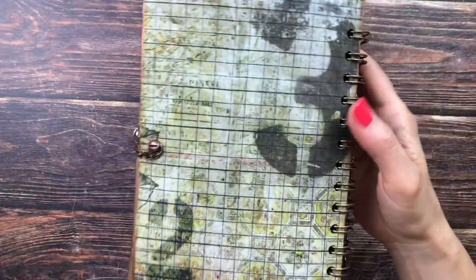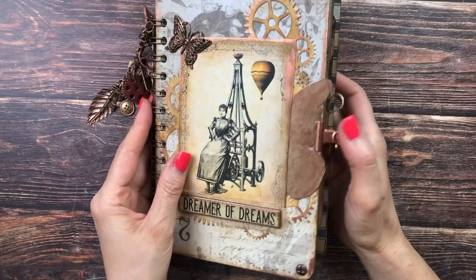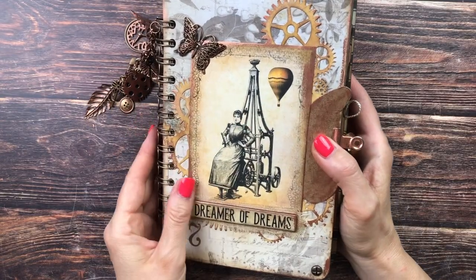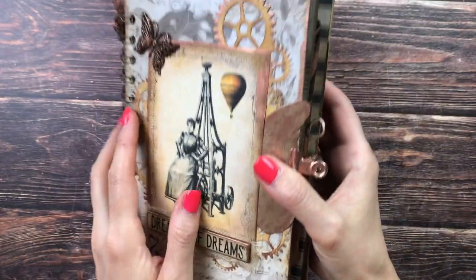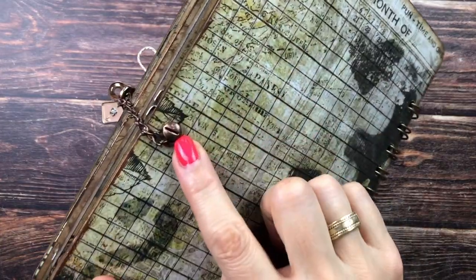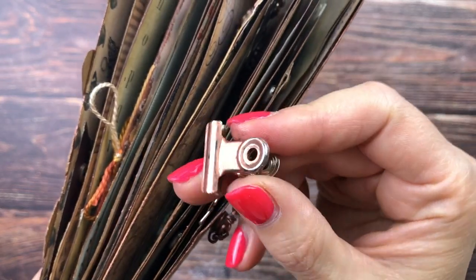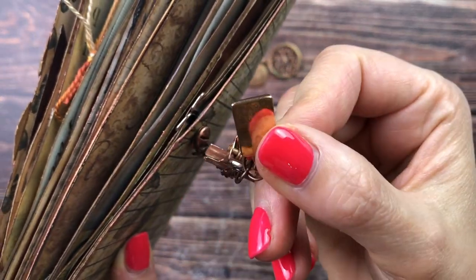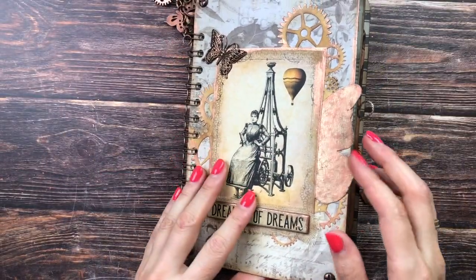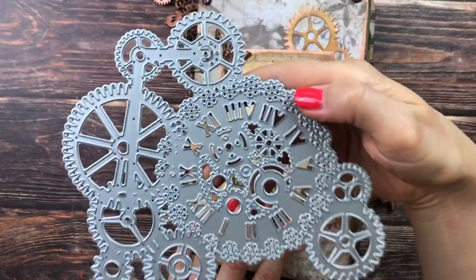This is the back — I used Tim Holtz French Industrial and Tim Holtz Wallflower paper. I've added some rivet brads to the sides, and as a closure I also have a chain fastened with a rivet brad and a bulldog clip to keep it closed, which is also aged and grunged up with copper. I added a little ace card charm for the cover — the die I used is from AliExpress and will be linked below.